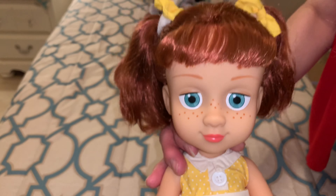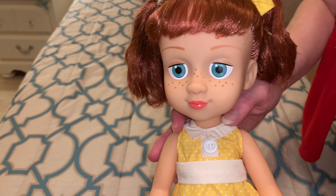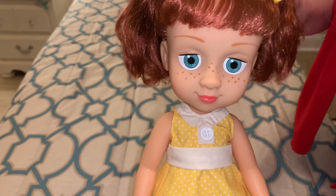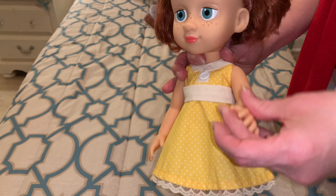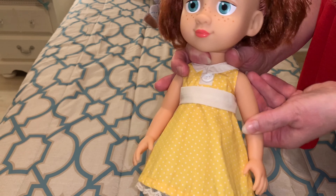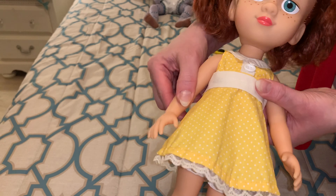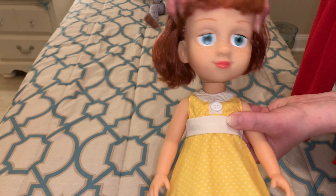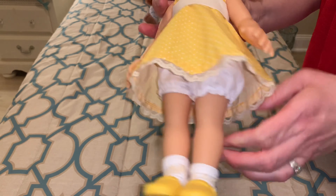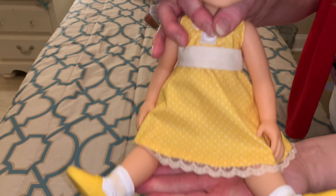Here's a really good close-up of her face. I think she's super cute. I love her little freckles. I love her hair — I think her hair is super pretty. I love her little dress. She is articulated at the shoulder, so her arms do move up and down, but not side to side. Her head turns left to right, but not up and down. And then her legs move up and down as well.